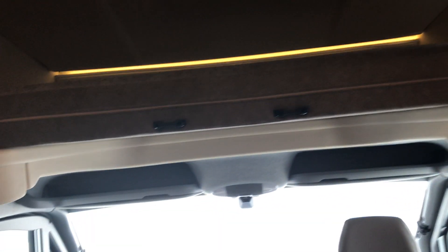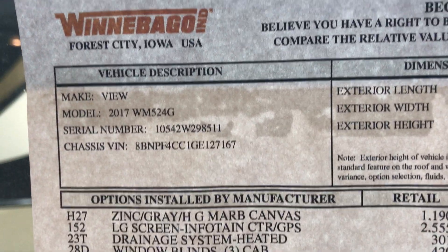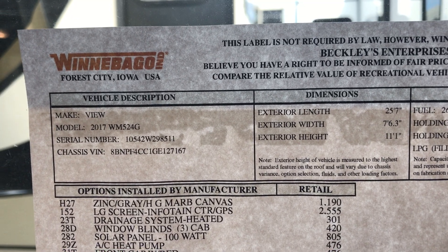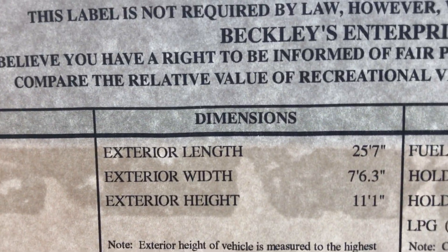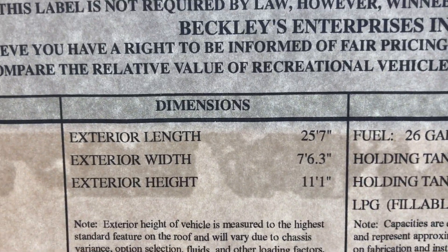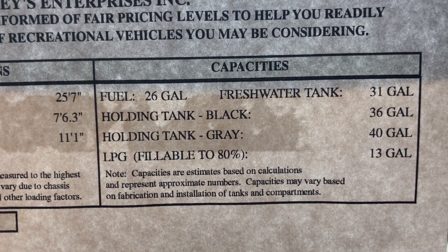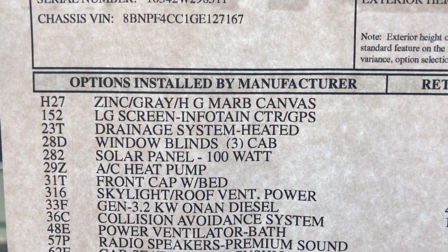Let me show you all the options this one has — you can pause the video if you need to review the specs. This is the 24G — and I apologize, this is actually a 2017, not 2018. The overall length is 25 feet 7 inches, width just over 7.6 feet, height just over 11 feet, and there are the specs for fuel, water, and so forth.